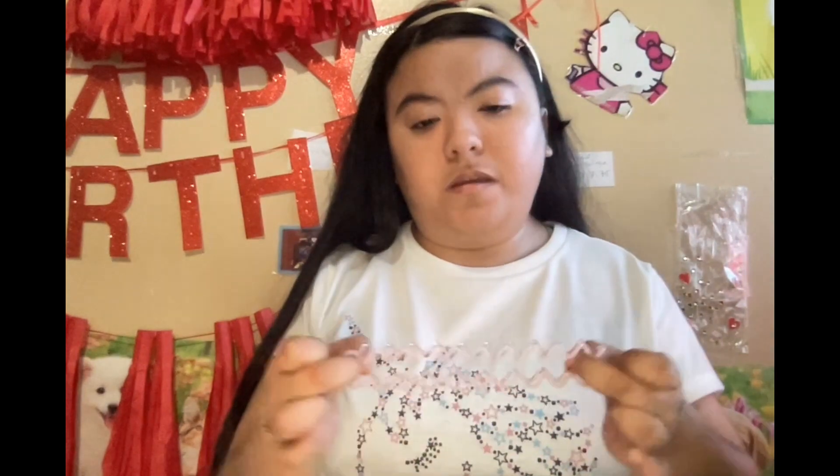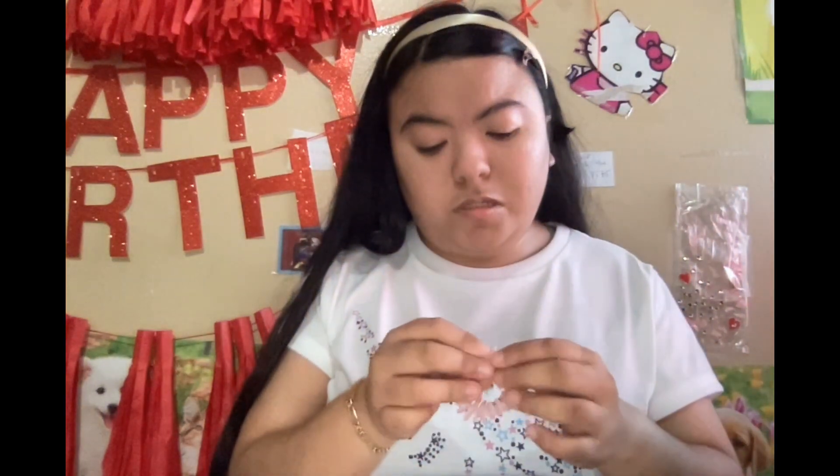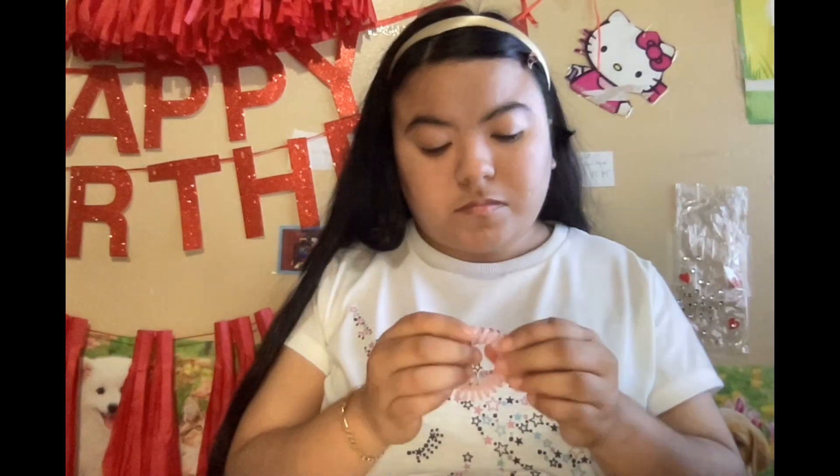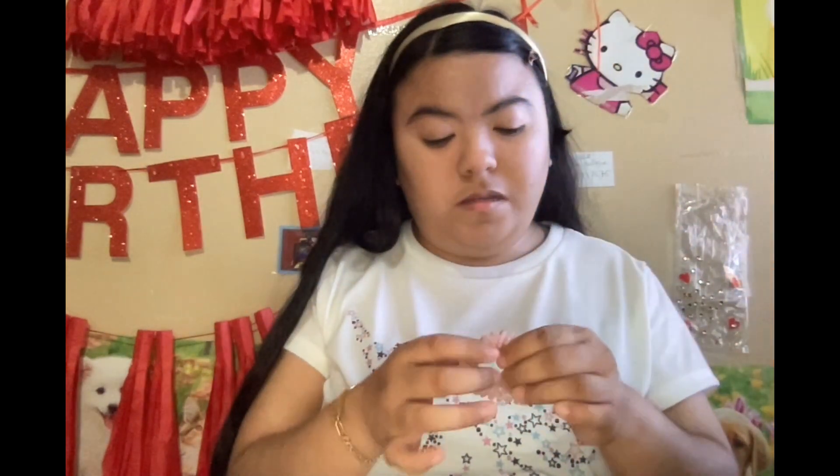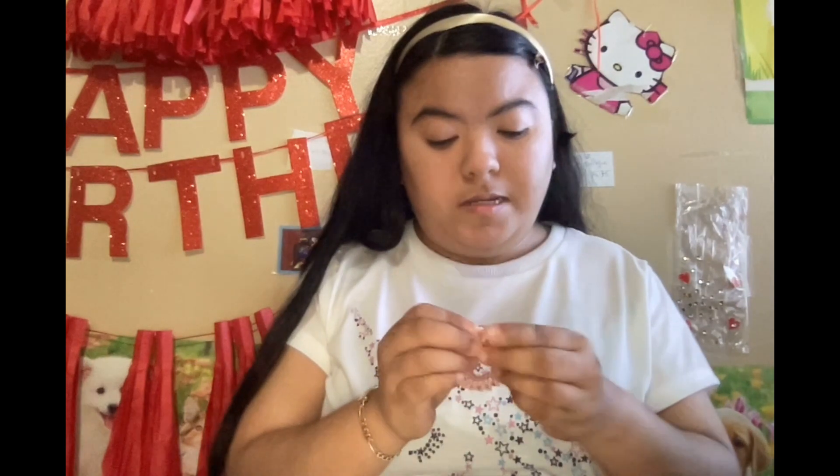Next I have these little tiny ones. I got these for Christmas - my brother got them for me. It came with a pack of, I think, 20 scrunchies.